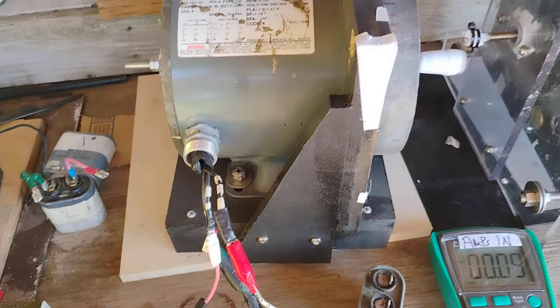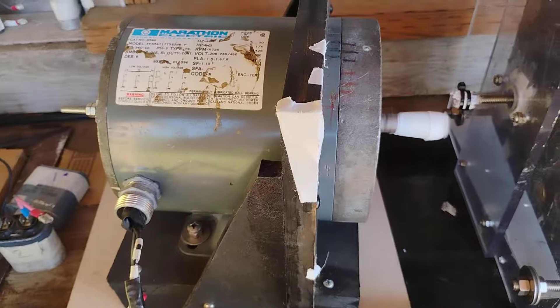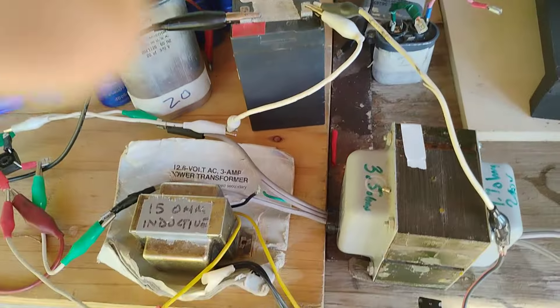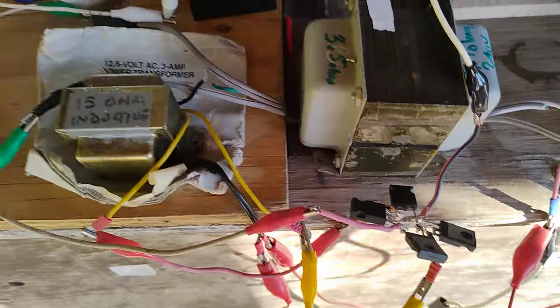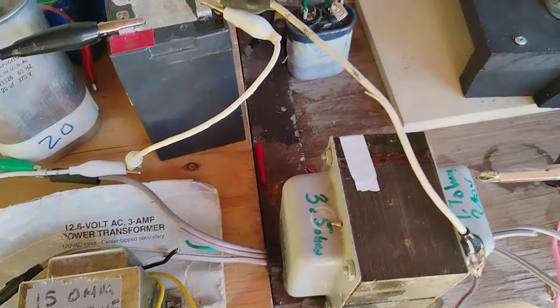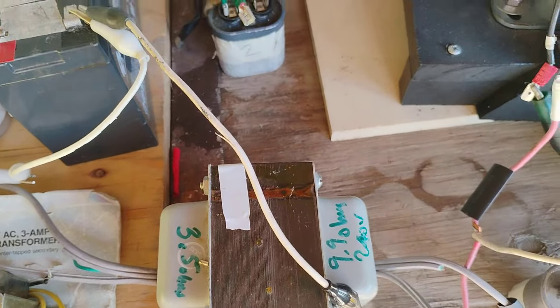I think I've really got something here. What I'm doing — I'm using two transformers, and I'm doing this transformer the normal way I've been doing it.